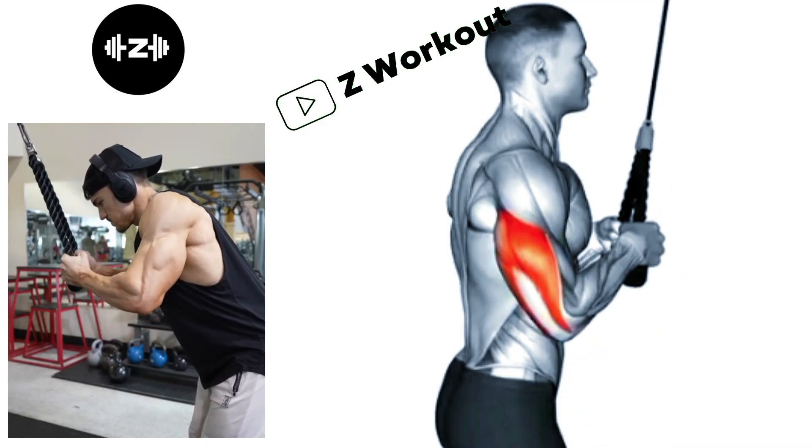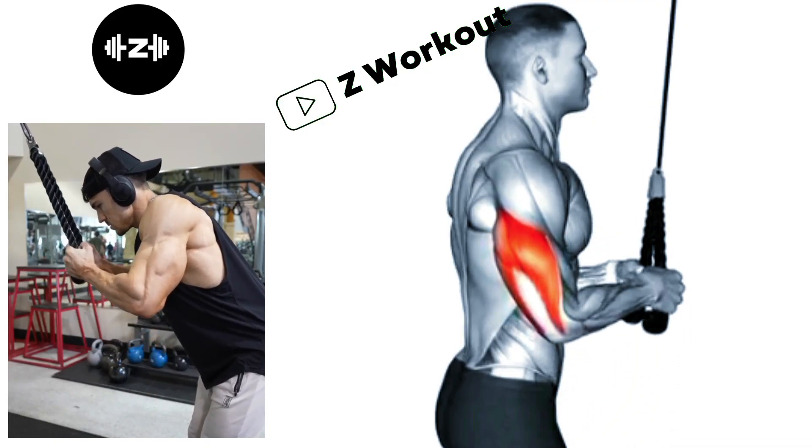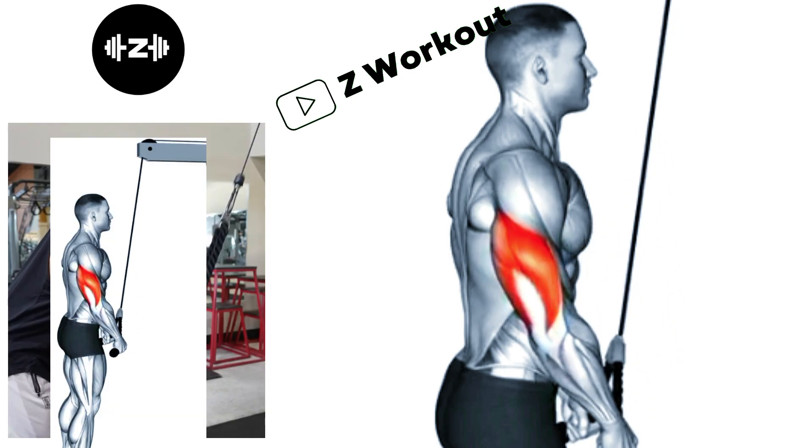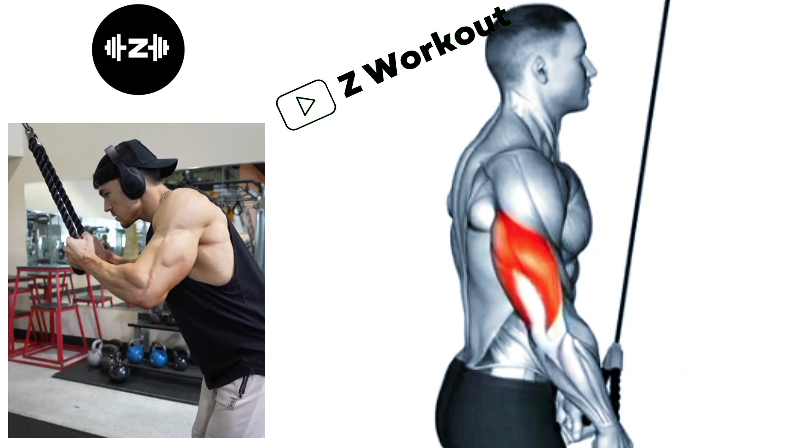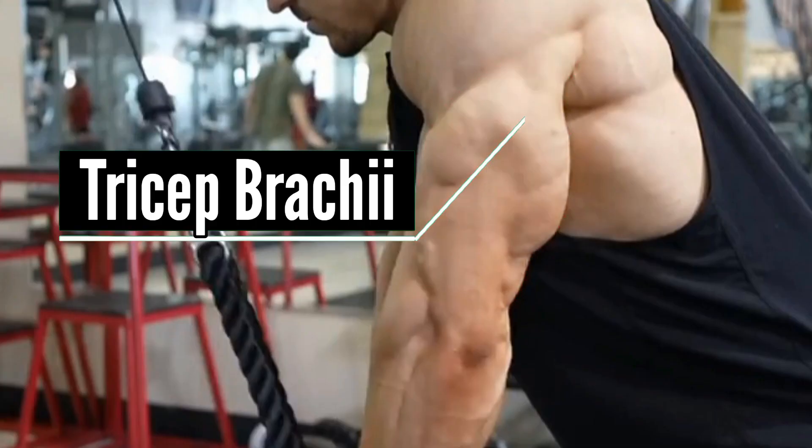Tricep Cable Push Down: Start with your elbows bent at 90 degrees and positioned close to your sides. Push the rope downward until your arms are fully extended, and squeeze your tricep at the bottom of the movement.